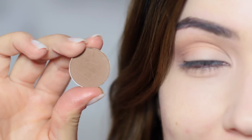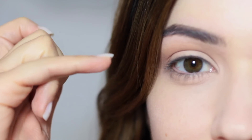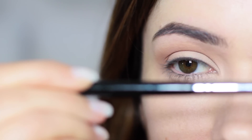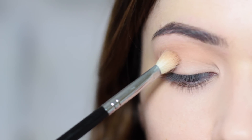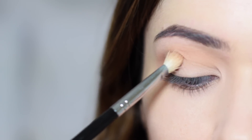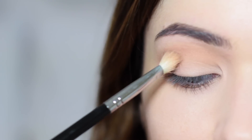Using the same brush but a slightly darker shade, we're going to blend this a little bit lower, deeper in the crease, while still having the mid-tone we've already applied sitting a little bit higher. Holding the brush down a little further, start in the outer corner, wiggling back and forth and then sweeping across — just slightly underneath where we applied the mid-tone.